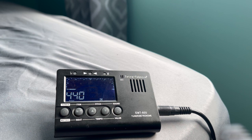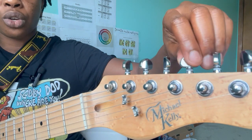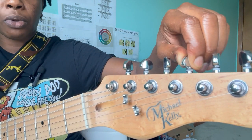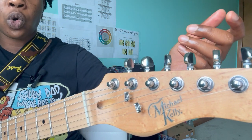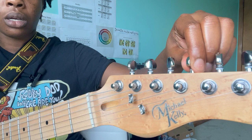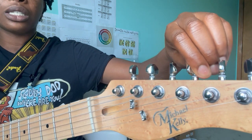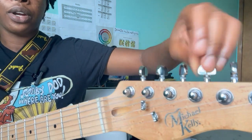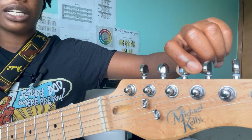When I turned the tuning peg I didn't even turn it a full rotation — a little bit goes a long way when you're turning the tuning pegs. Just a little bit, not even a full quarter of a rotation, unless your strings are really out of tune. You really don't need to turn it a whole lot — that's what a lot of beginners do. You just need to turn it just a little bit.